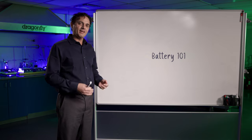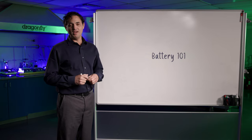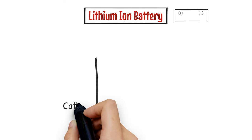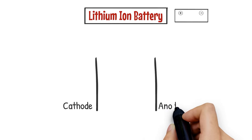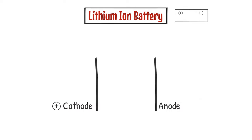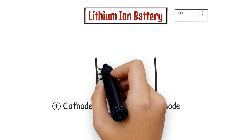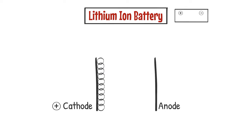To really understand where we are as a company and where we're headed in terms of the technology, let's take a step back and talk about the fundamentals of lithium-ion batteries. A lithium-ion battery is an electrochemical cell that consists of a cathode and an anode. The cathode is a piece of aluminum foil with some type of lithium compound on top of it. In our case, this lithium compound is lithium iron phosphate, or LiFePO4.